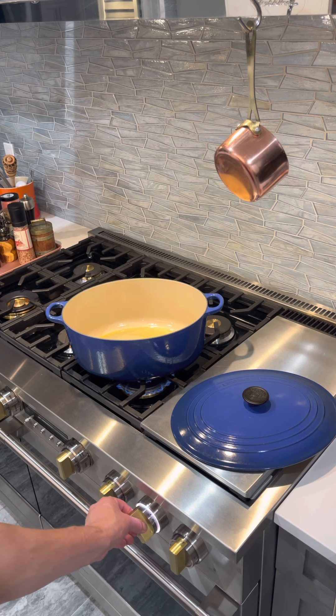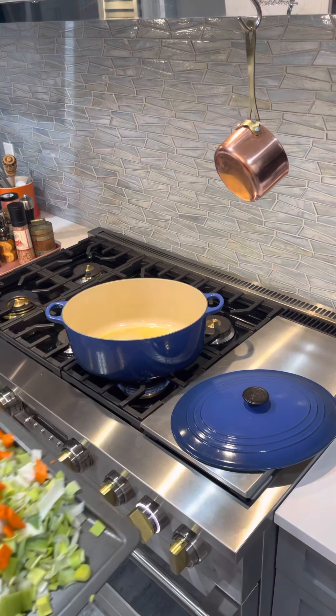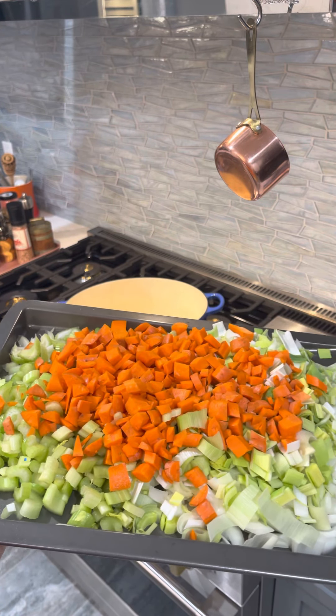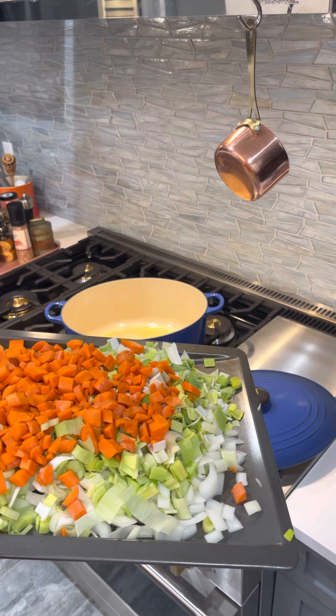This baby's got some serious firepower — it's got 23,000 BTUs, so it can crank out and boil water pretty fast. I have a little olive oil in my pan here, and I'm going to take this beautiful selection of vegetables — carrots, onions, celery, and leeks — and add potatoes, cabbage, and finally beets.